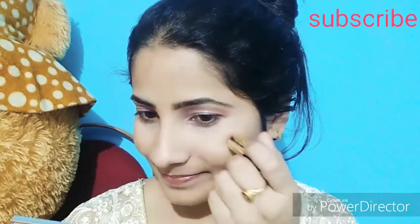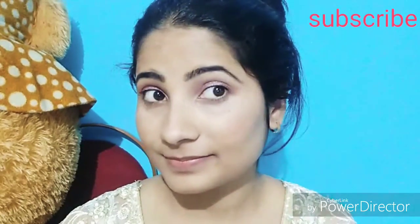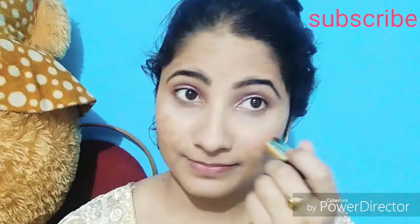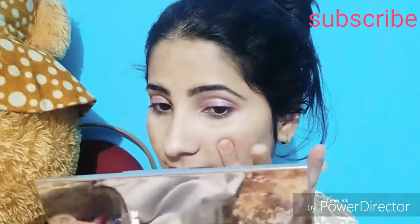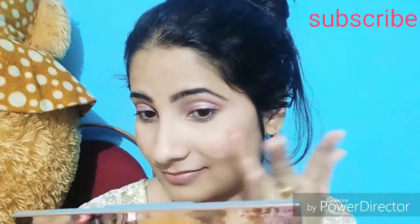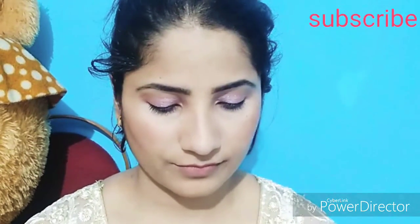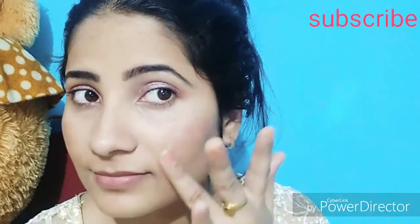I am using the same lipstick as a blusher. If our lipstick is in a dark shade, we can also do contour with it. Then I am using Wet n Wild highlighter — guys, this is a very good highlighter.